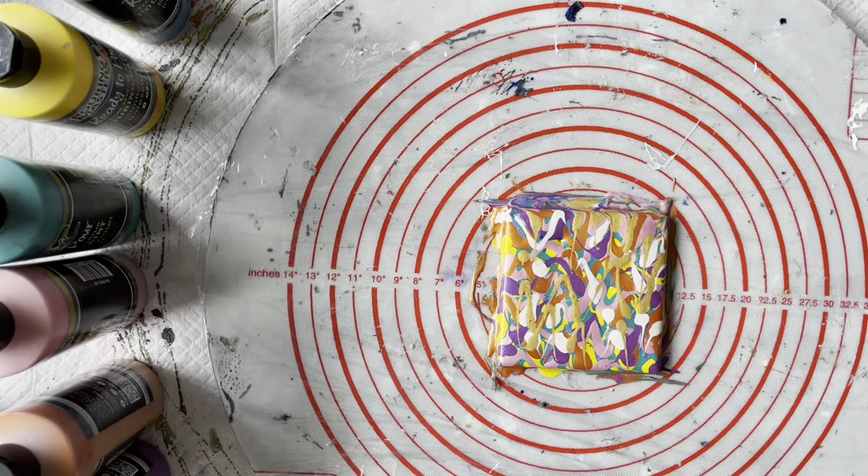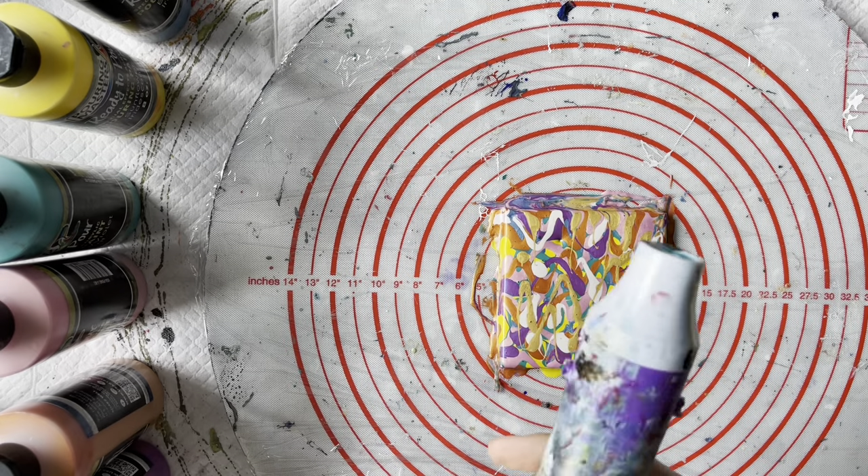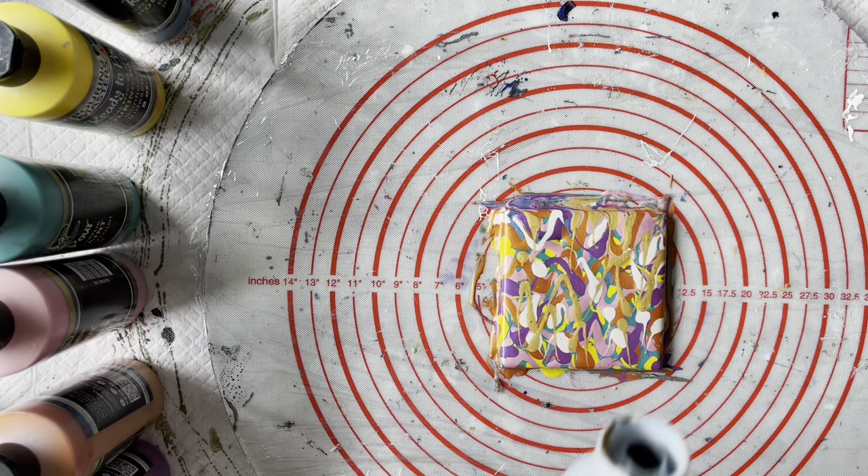Now I'm just going to burst any bubbles. This is just a heat embossing tool that you can buy on the internet — it just blows hot air and it helps to burst the bubbles.